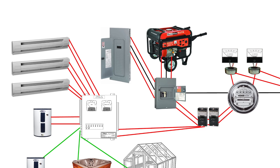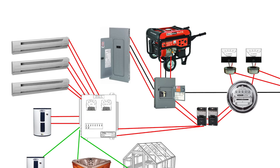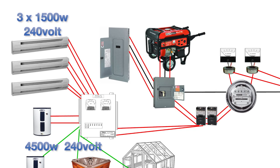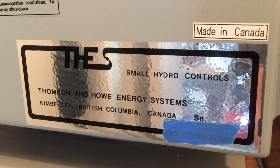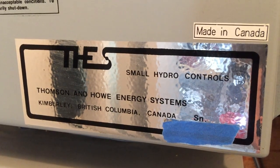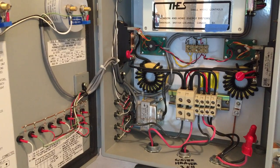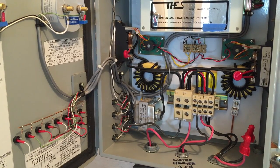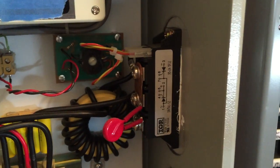Initially, we will run the system with the same load controller configuration that existed on the original spring fed system. The resistive loads currently are a 4500 watt water heater and three 1500 watt baseboard heaters for when the water heater has heated all of our domestic water. Our load controller was manufactured in Canada by Thompson and Howe and it has worked flawlessly for decades to automatically balance the load to the generated power. It does this by using a mini computer to monitor the speed, or hertz, of the system. If the hertz starts to rise, it means there is more power being generated than used, so a portion of the sine wave of the electricity will be shunted off to a resistive load by two thyristor switches in the load controller.